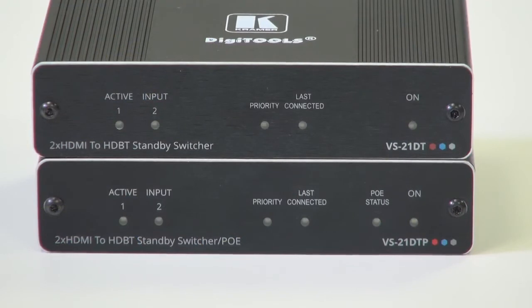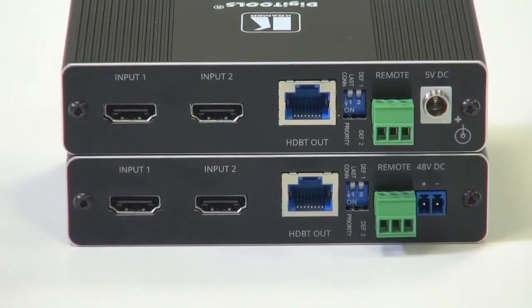Both the VS-21DT and DTP have active input indicator lights on the front showing which of the inputs is currently enabled. They have indicator lights showing that they are either in priority switching mode or last connected switching mode, and they both have on indicators. In addition, the VS-21DTP has a power over Ethernet status indicator.